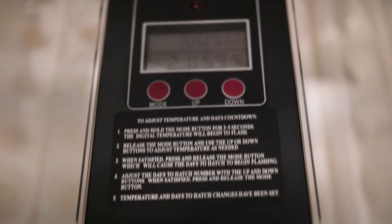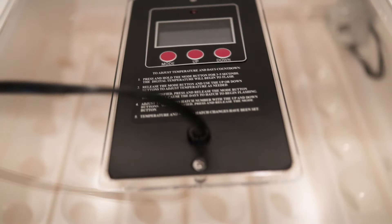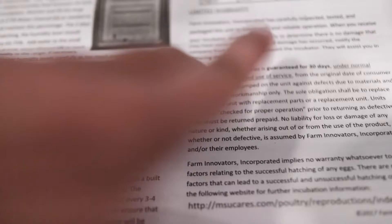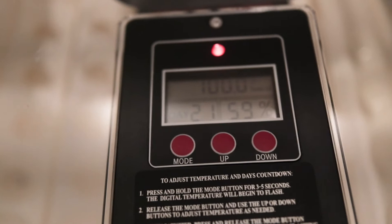This has been on for about four or five hours. You're supposed to let it run for about six to eight hours according to the instructions. I actually did a test run yesterday for about 12 hours just to make sure everything was working properly. You want it to be 100.5 degrees Fahrenheit. I've read different things about humidity levels — this is at 59%, and the instructions say it should be 50 to 60% while incubating.